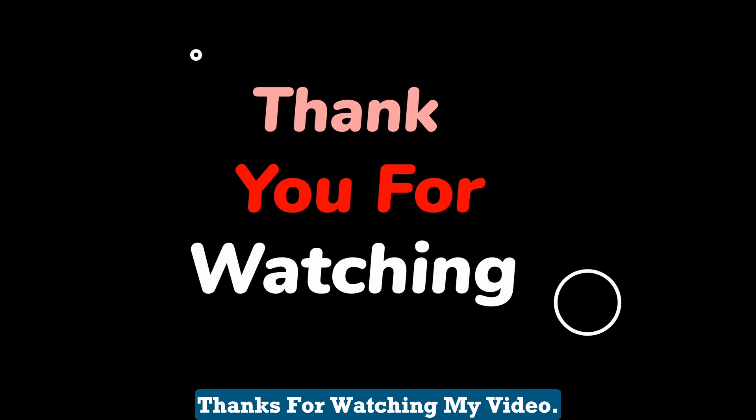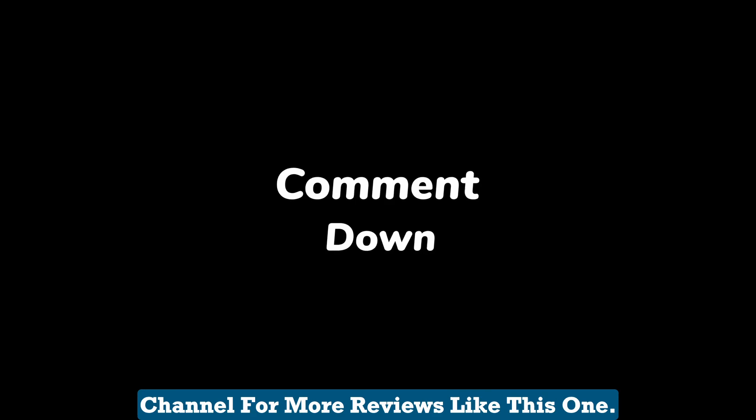Thanks for watching my video. I hope you found it helpful. If you enjoyed the video, please give it a thumbs up and subscribe to my channel for more reviews like this one.